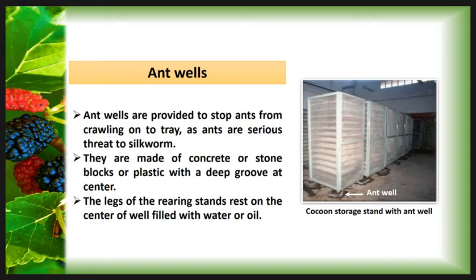The next appliance is Ant Wells. Ant Wells are provided to stop ants from crawling on the trays, as ants are a serious threat to the silkworm. They are made up from concrete, stone block, or plastic with a deep groove at the center. The legs of a Rearing Stand rest on the center of the Ant Well filled with water or oil. This water and oil stop ants from crawling on the Rearing Tray and Rearing Stand. Here, this is an Ant Well and the leg of the Rearing Stand is kept into the center of the Ant Well.